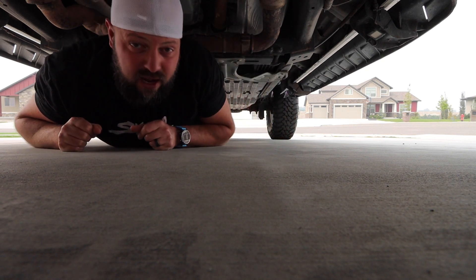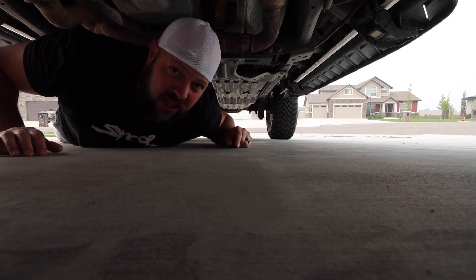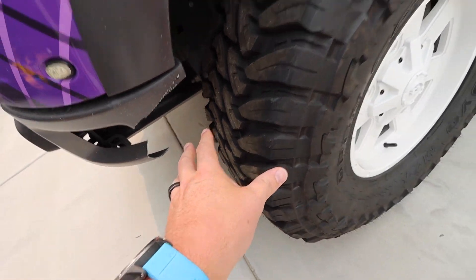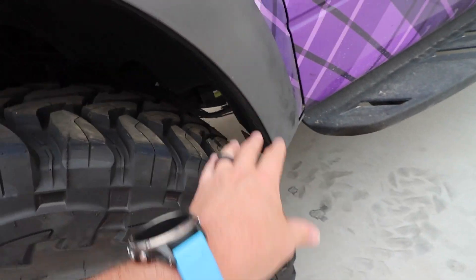Also, never ever under any circumstance lay underneath a vehicle. We cut the front bumper because I thought most of the rub was in the front, but it was in the front and the back, and we can't even turn the vehicle at all. So we're gonna remedy that. I really wanted the 38s — Tron told me it's not gonna work, but I wanted them. So I reached out to the crew at Agility and we're working on a plan.